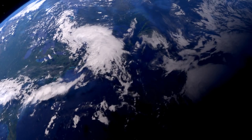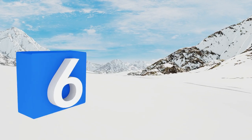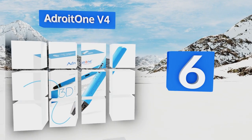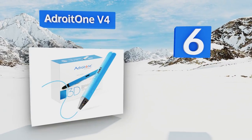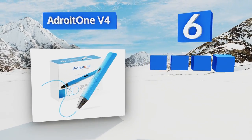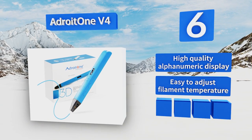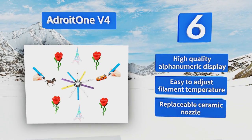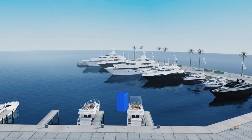At number six, whether taking an art class at school or just doodling for fun, the Adroit 1V4 will make your creations come to life. It's powered by a USB port so taking it on the go is as easy as plugging it into your laptop and loading some filament. It features a high-quality alphanumeric display, an easy-to-adjust filament temperature, and a replaceable ceramic nozzle.